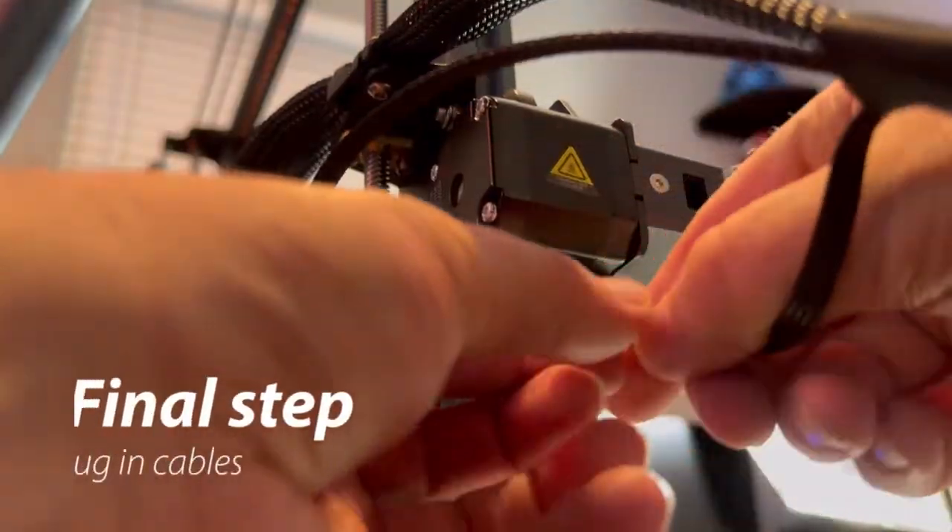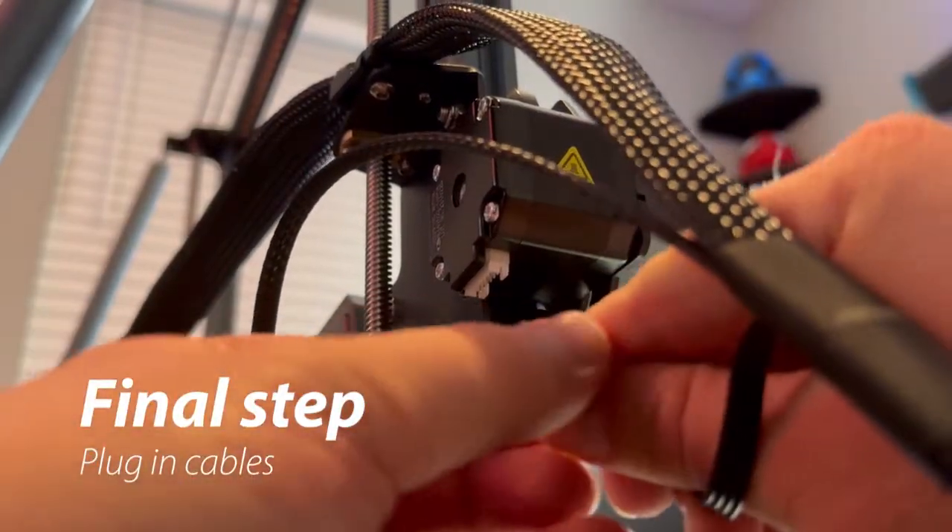Once all of the pieces are in place, all you have to do is plug in the corresponding cables around the machine.